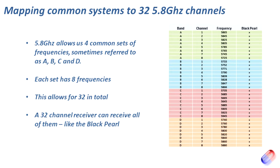For example, at the top one it's 5865, meaning 5.865 gigahertz; the next one in the A range is 5.845 gigahertz. What I've done here on the right is put a big column with an X in it to show that the Black Pearl can receive and display each of those FPV channels. Over the next handful of slides I'll add in the common FPV transmitters and receivers that you'll see, and you'll see how they match up to these channels.